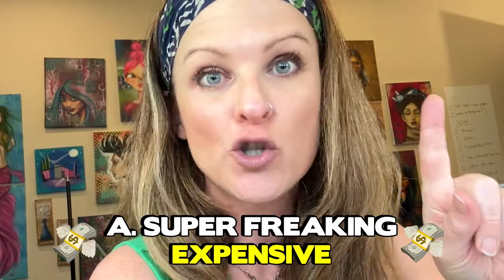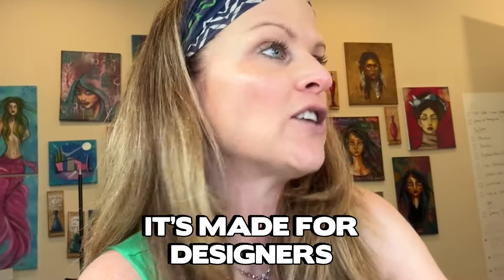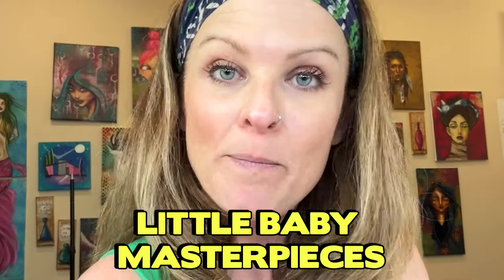What I didn't realize is that there is a different kind of marker paper that I've never tried. Historically, I use Bristol and not marker paper because the marker paper I've always bought and tested is super freaking expensive and super freaking transparent — it's gross. It's meant for designers, like fashion designers doing croquis, where you only draw it once and do overlays. But the way I do art, I like to make little baby masterpieces, so I don't want a flimsy transparent piece of paper. I want a solid piece of paper.